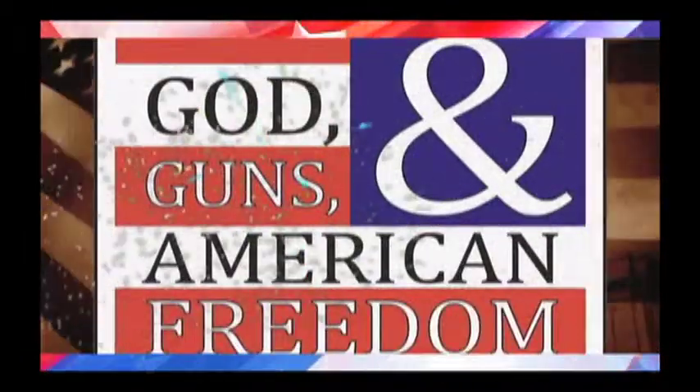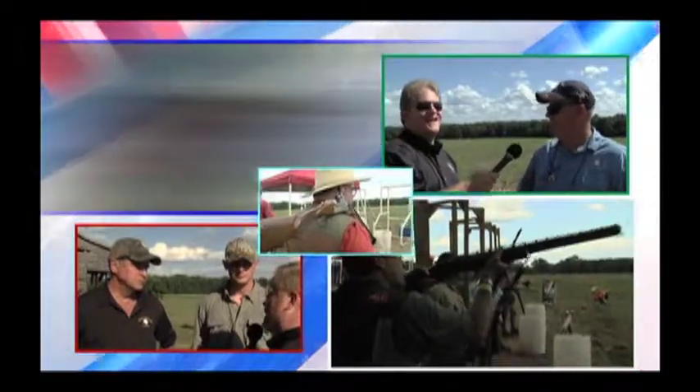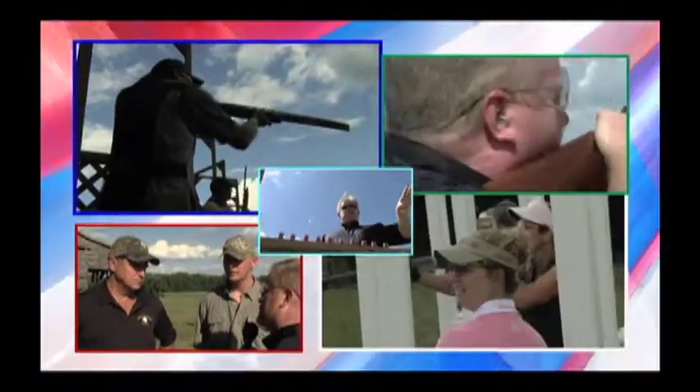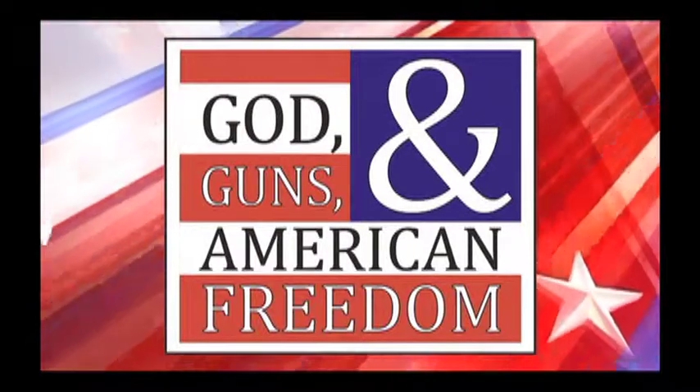Hi, I'm Wayne Wilkinson, and welcome to God, Guns, and American Freedom. Welcome back to another episode of God, Guns, and American Freedom.